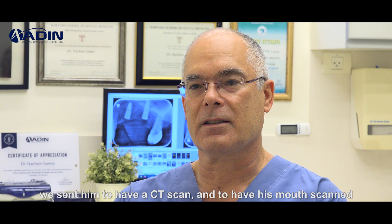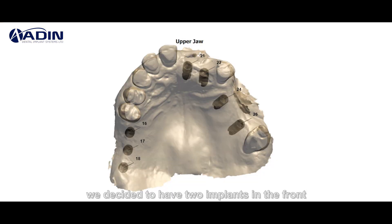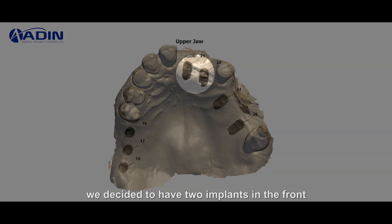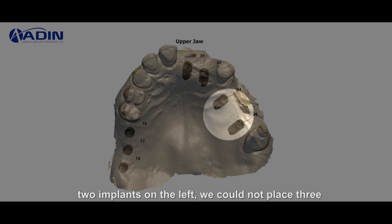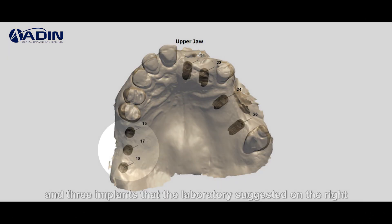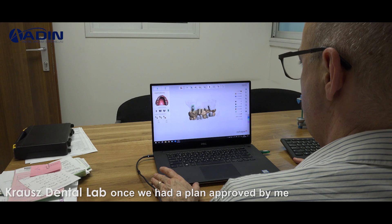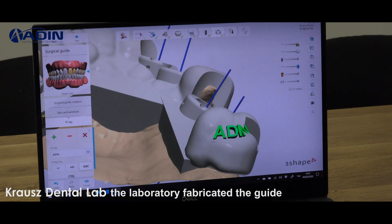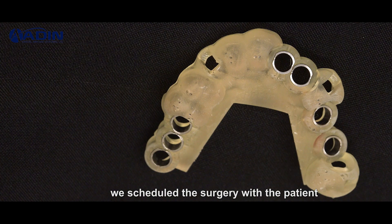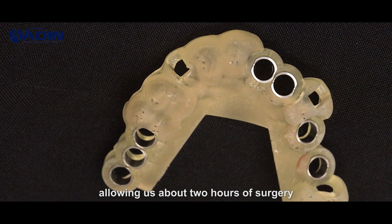We sent him to have a CT scan and to have his mouth scanned. We decided to have two implants in the front, extracting tooth number 22, the lateral incisor, and two implants on the left. We could not place the three and three implants that the laboratory suggested on the right, although it was not sure whether we could place the last one. Once we had a plan approved by me, the laboratory fabricated the guide. We scheduled the surgery allowing about two hours.